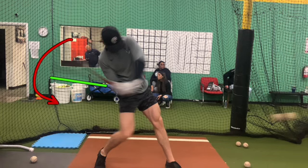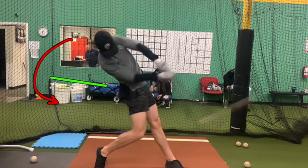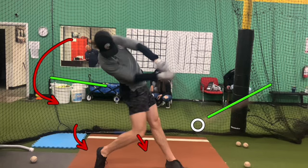Gets on plane really early, deep barrel turn in the zone. Recognizes his pitch — it's a low, at-the-knees pitch right there. Gets a great connection. Here's that launch angle as it goes out. Really, really drives, gets into his legs, good ground force, gets his knees down.